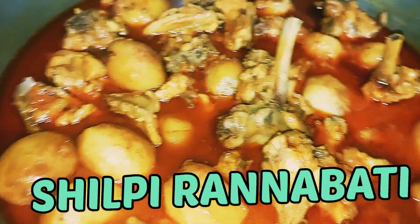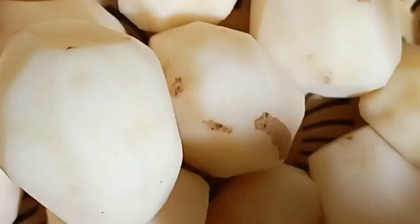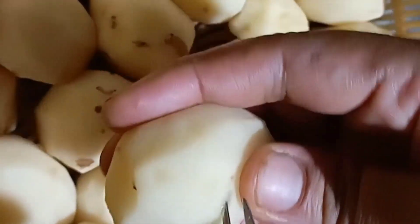I'm going to take a look at the chicken. I'll eat chicken. I'm going to eat chicken.